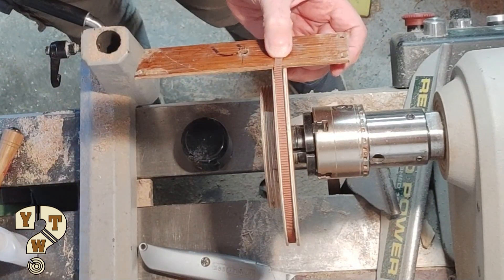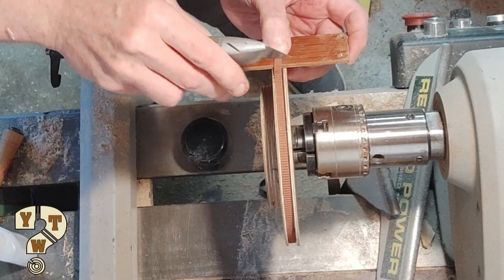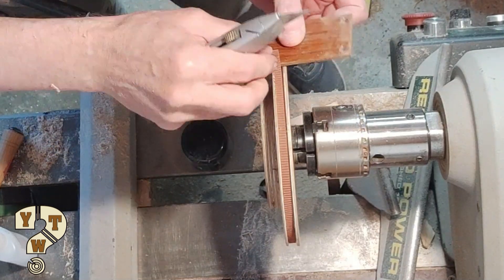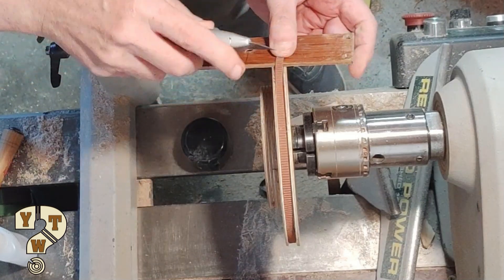I'm using a thin piece of wood so I can cut the belt right where it needs to be to make the pitch of the teeth perfect — I hope.